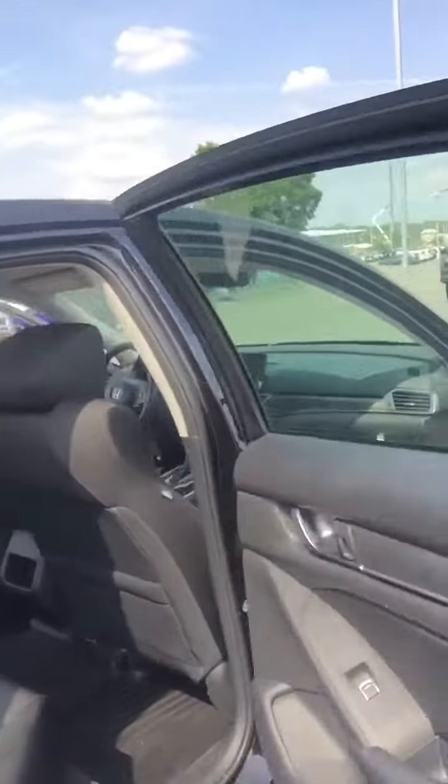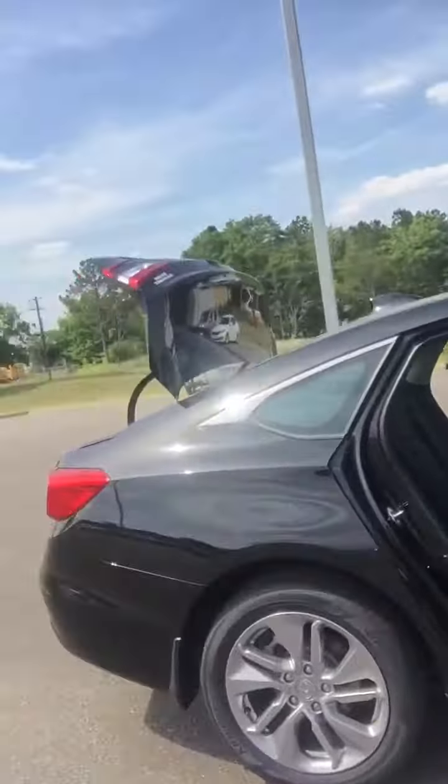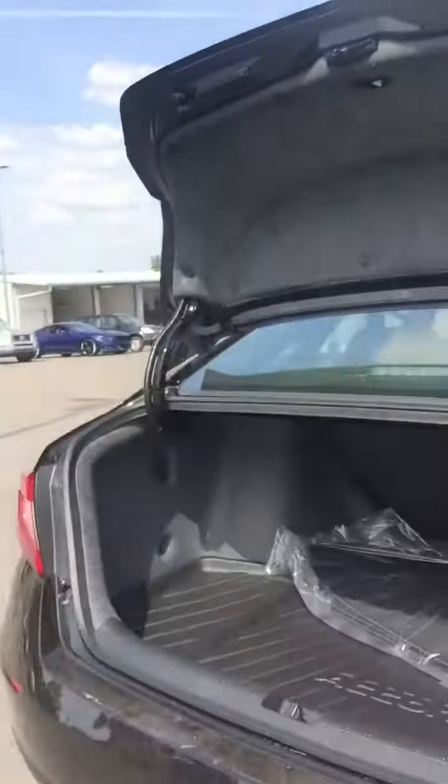Our seats come down — you press this button right here and these seats lay back flat. This side folds on the other side as well. We have a 1.5 turbo engine, standard of course. And we have our backup camera as well, standard since 2013.